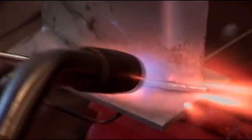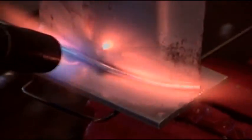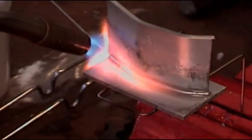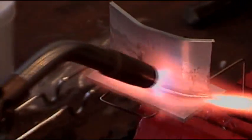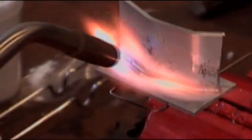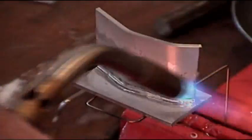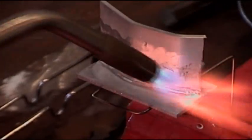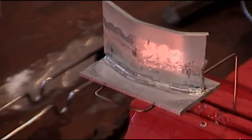Just kind of lay the rod in here, keeping your torch moving. Keep your torch moving until you see the rod — it will follow the flux and it will sweat right in. There it is, done. Beautiful.